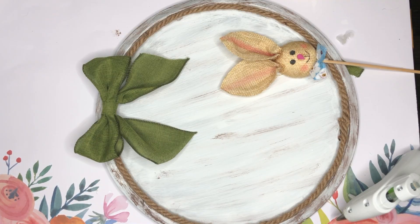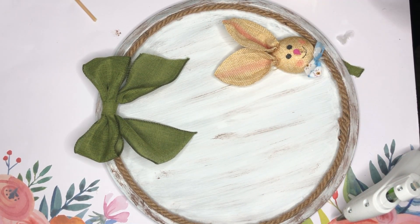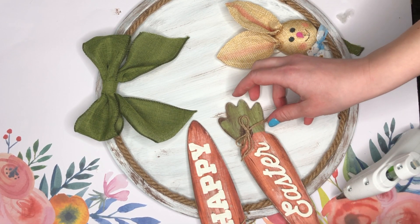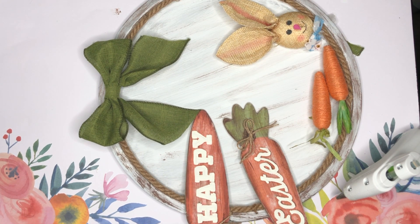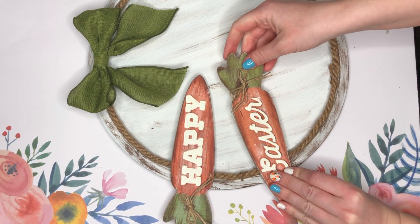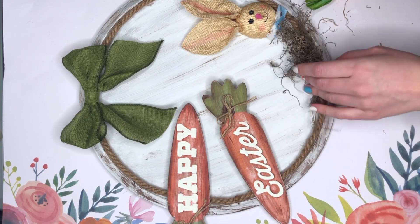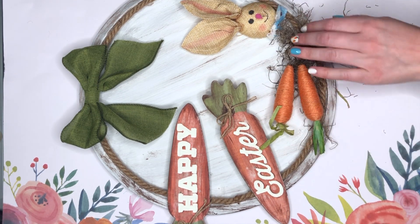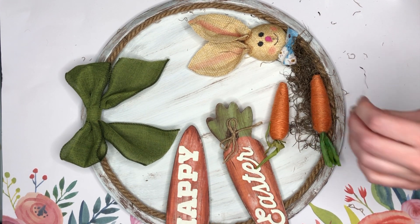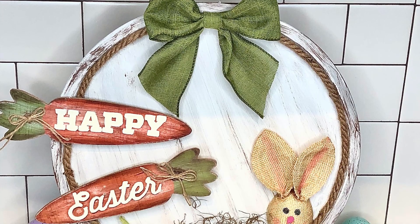After adhering the bow down, it's time to add my little bunny. To cut off the wood dowel part of him, I am taking these miter shears from Amazon. I just kind of lay out where all of my little embellishments are gonna go and stage them before I hot glue them down to see how I liked it. Then I'm taking my hot glue, starting off with the carrots, adhering those down. I felt like I needed a little bit more down by my bunny, so I added a bit of Spanish moss, then glued down the carrots and the bunny.